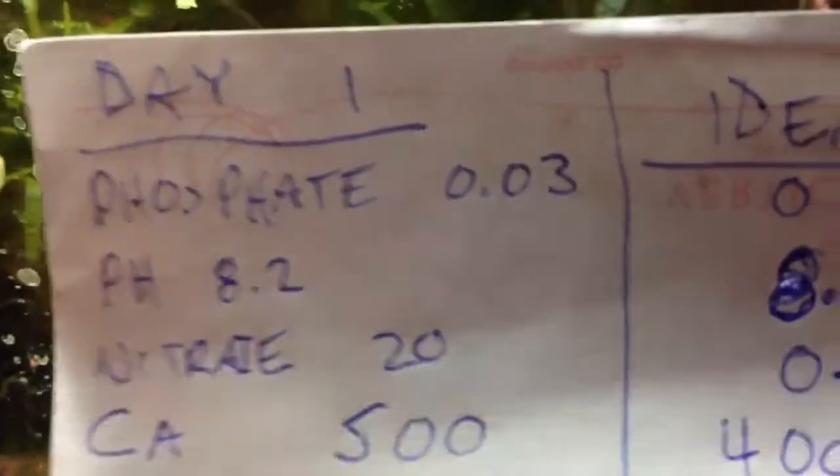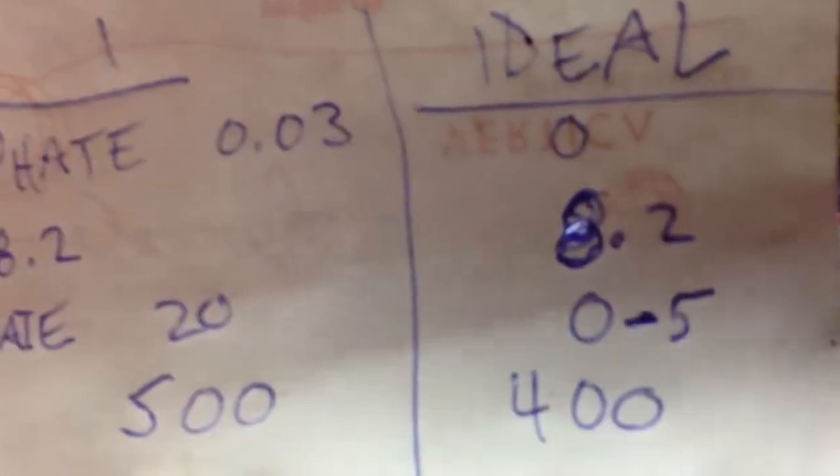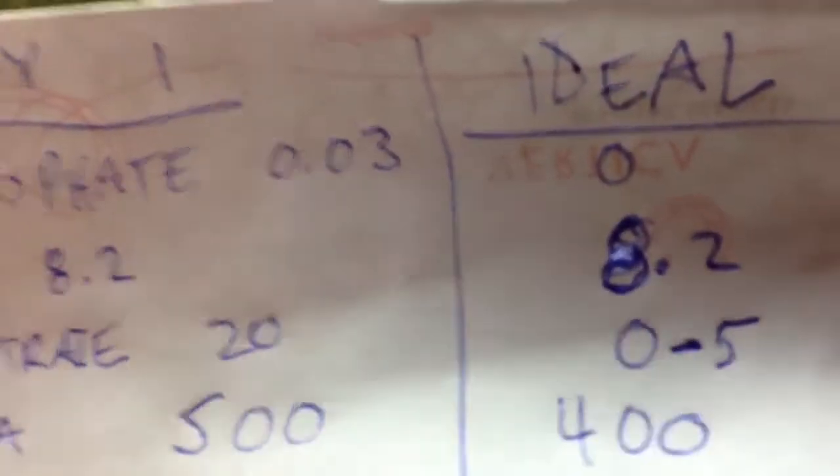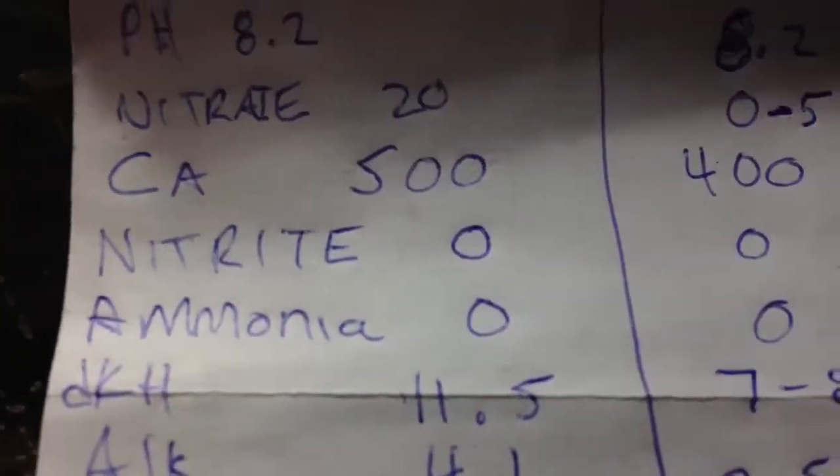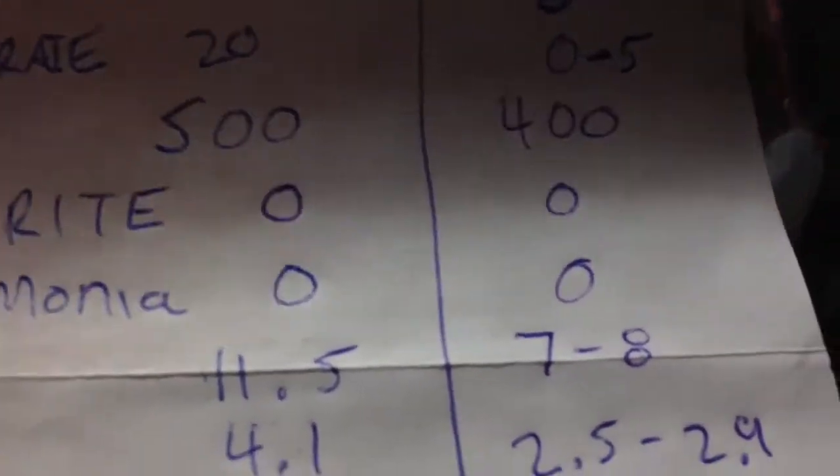Calcium is 500, which is a bit high — 400 to 450 would be ideal, so I've stopped dosing calcium for now. Nitrites are 0, which is exactly where we want them. Ammonia is 0, which is exactly where we want them. DKH is 11.5.